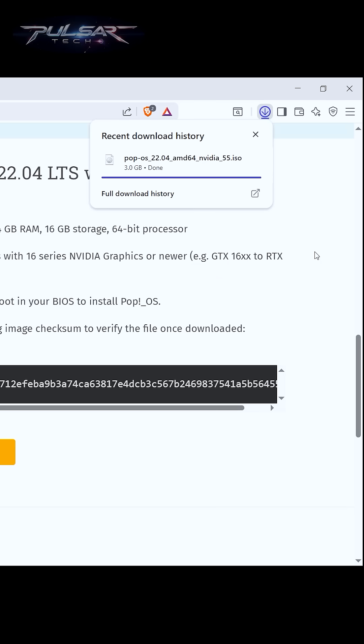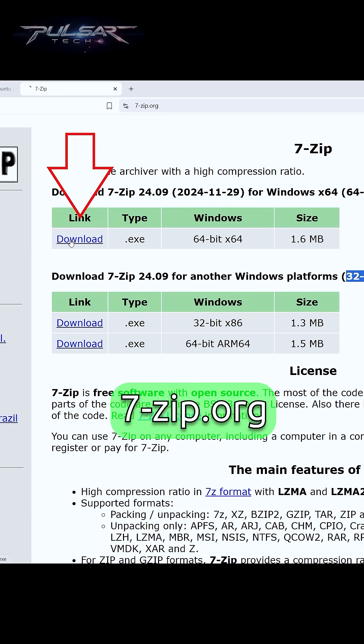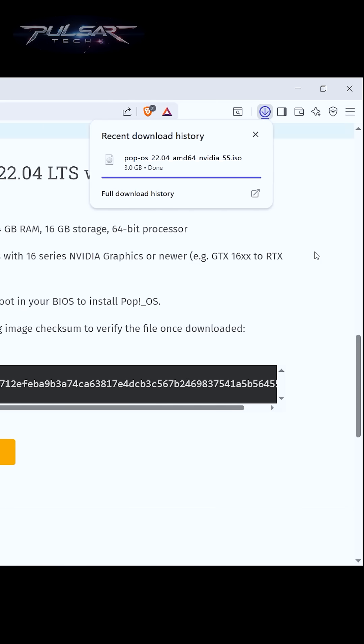After the download is complete, it's a good idea to verify the downloaded ISO. But due to the limited time of this video, I will not show this process — you can check it out in my full video that I'm going to put a link to.